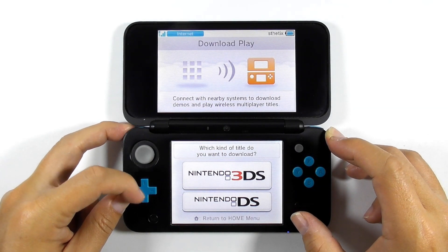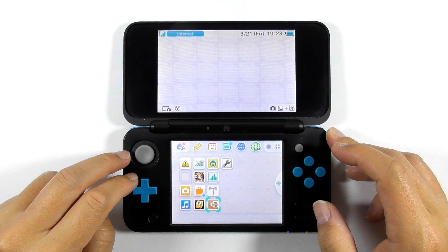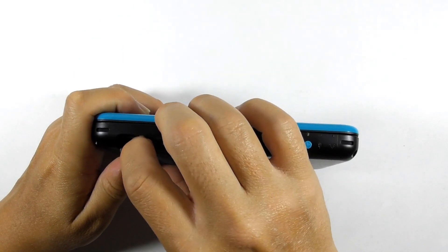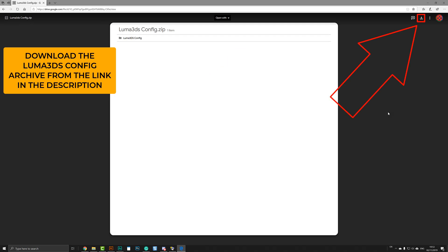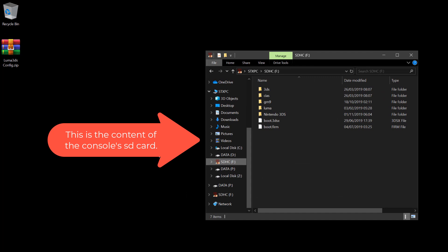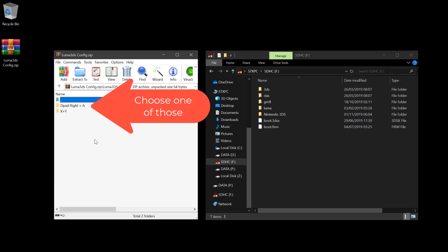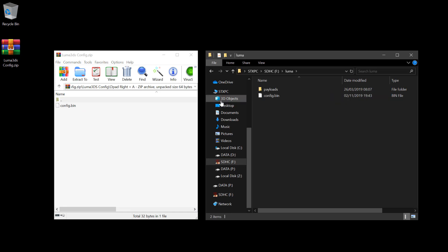If your console has broken buttons and you cannot open the Rosalina menu, you can try replacing the config.bin file of the Luma 3DS custom firmware. Turn off the console and remove the micro SD card or standard SD card. Download the Luma 3DS config archive from the link in the description. Download WinRAR or 7-Zip to extract the downloaded archive. Open the Luma 3DS config archive and enter the folder inside it. I made two combo key options to open the Rosalina menu — you can choose whichever you like.